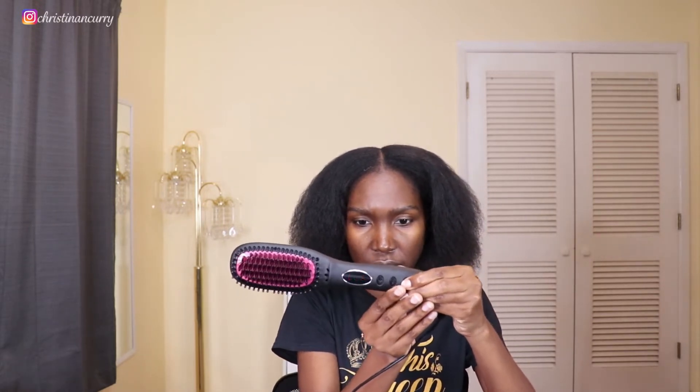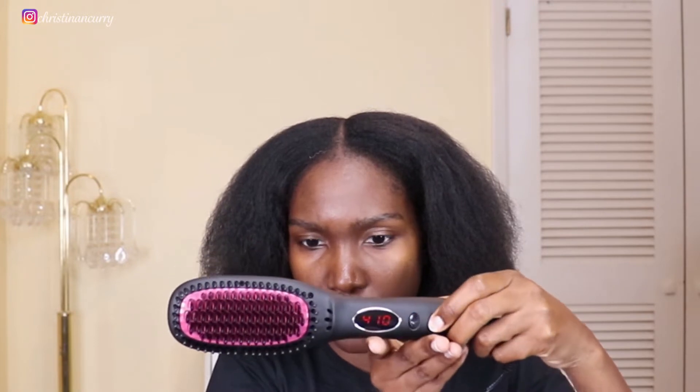I think I'll start at 400, so I'll hold the power button for about half a second to turn it on. It jumps to 410, so let me bring it down to 390 to start — I don't want to risk heat damage. I'll let it heat up and part my hair into sections like I normally do when I flat iron. I know it won't be bone straight, but it'll work for what I need.